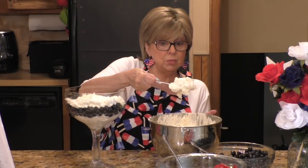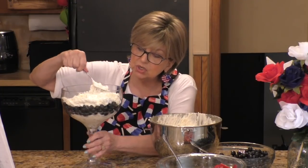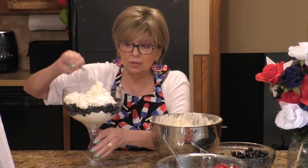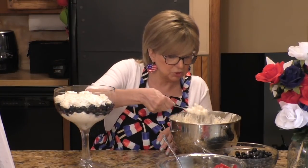I just want to remind you again — when my video is over, don't forget to go over to Celine's channel and see what kind of trifle she made. I think you're going to like it and I think you're really going to enjoy her channel. She has a wonderful channel.